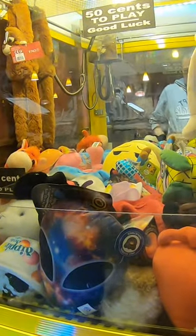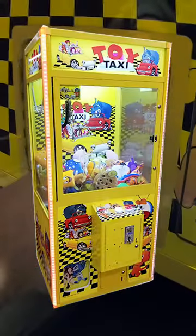In this video, we're off to our pizza restaurant to collect the money from our toy taxi claw machine. Let's start by opening that lower coin door to see how many quarters are inside. Take a look inside that coin box — I can see there's plenty of quarters in there. We'll pour those into our coin bag here.